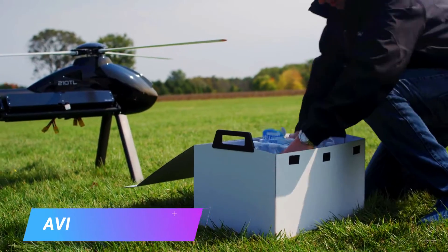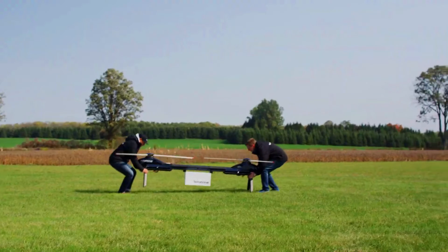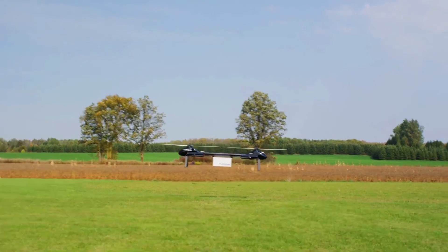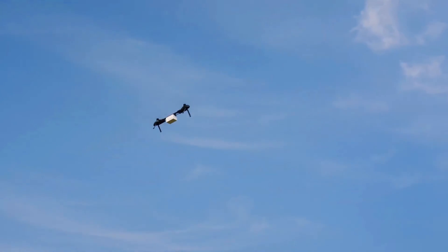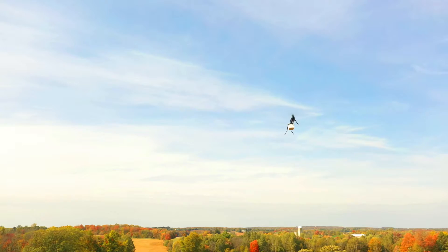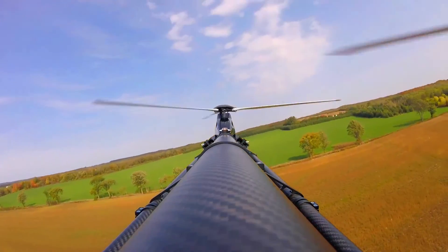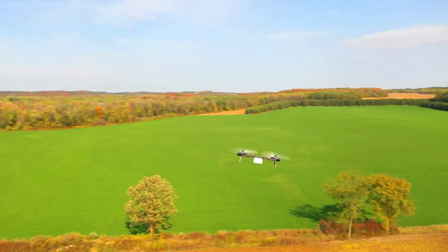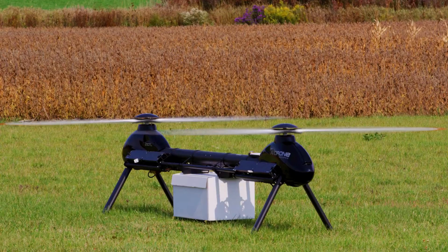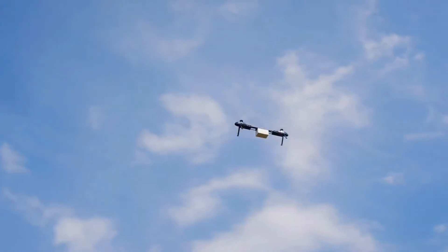Avidrone is an aerial robotics company based in Canada. It was founded in 2007 by a team of engineers and entrepreneurs with a passion for unmanned aerial vehicles. Avidrone develops and manufactures a variety of UAVs for applications including industrial inspection, search and rescue, and precision agriculture. The company's UAVs are known for their high performance, reliability, and ease of use.